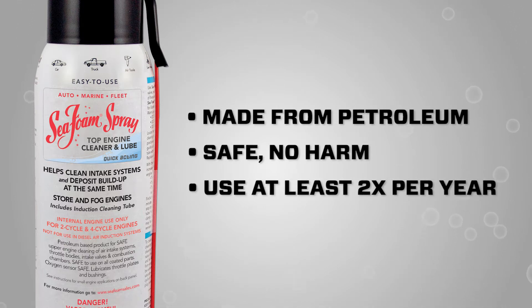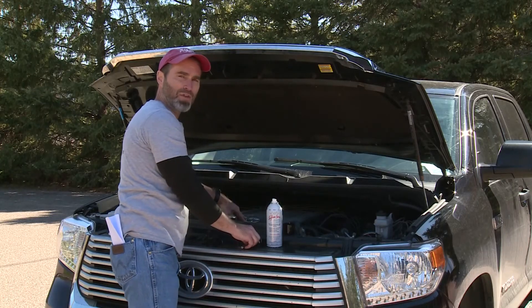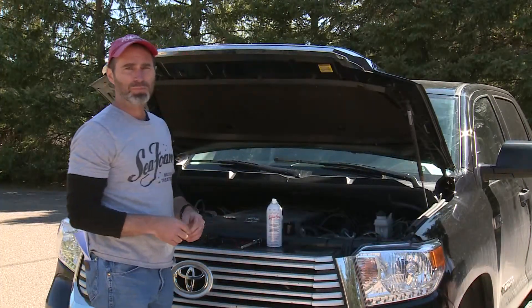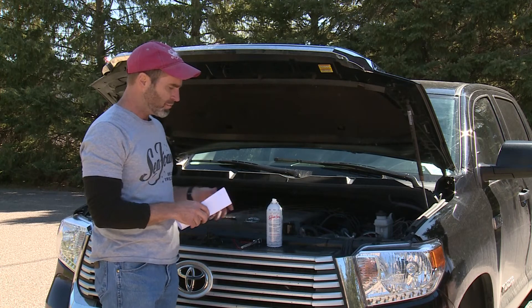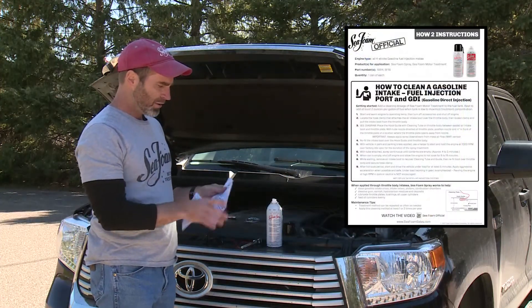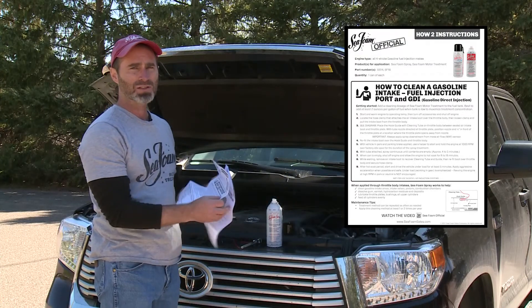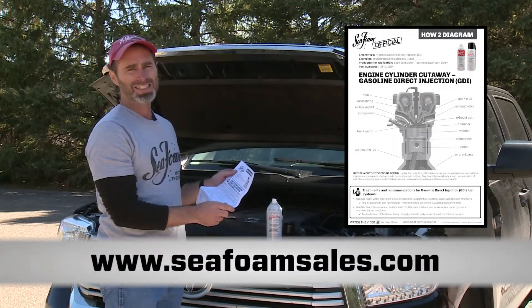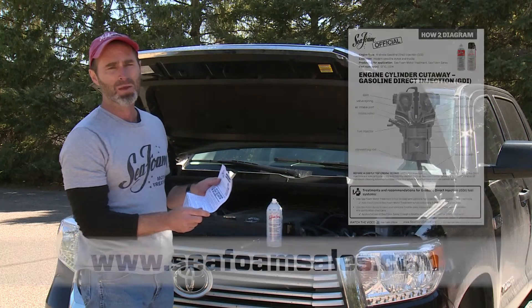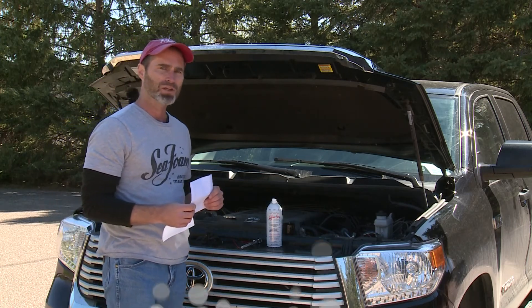Treating your engine two times a year will help to prevent a costly upper engine repair. Whether you're an engine pro, a parts pro, or a do-it-yourselfer, you can learn more about Seafoam spray and download instructions and engine diagrams for all types of applications on our website's how-to instructions page at seafoamsales.com. We hope this was helpful. This is Brian with Seafoam Official — thank you for watching.